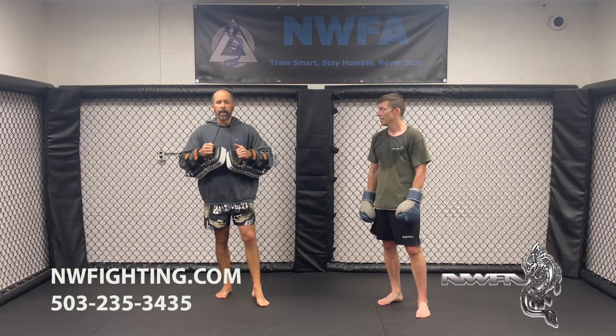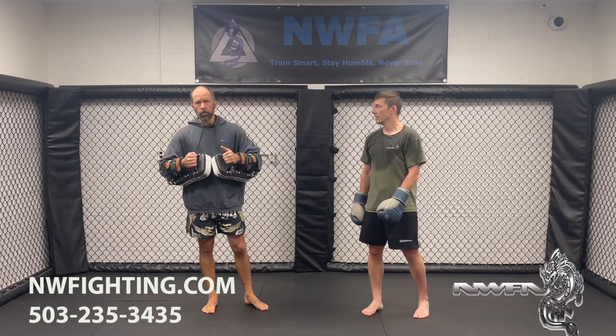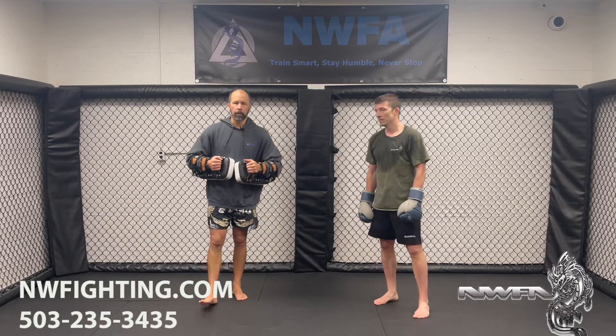That's the basics for the 10-count combos. Thanks for watching and we'll see you in class.